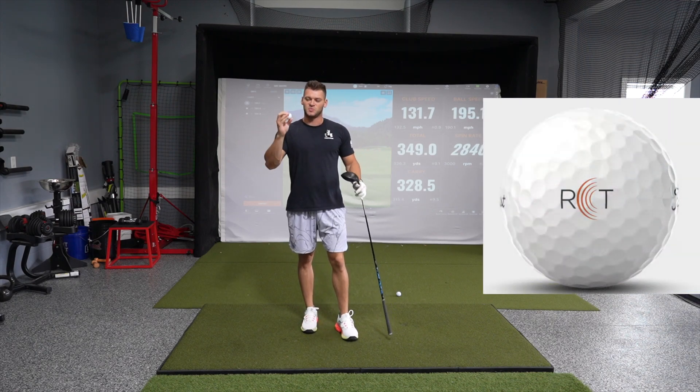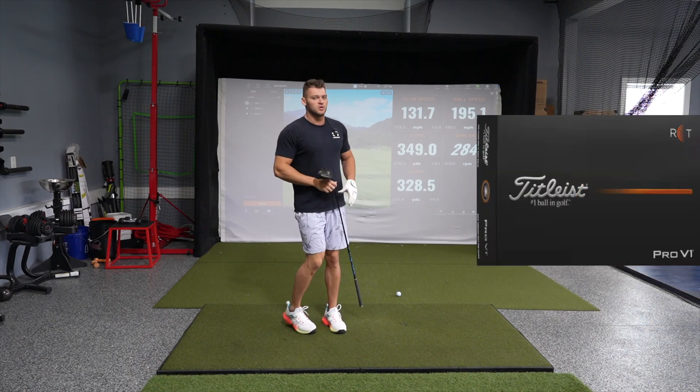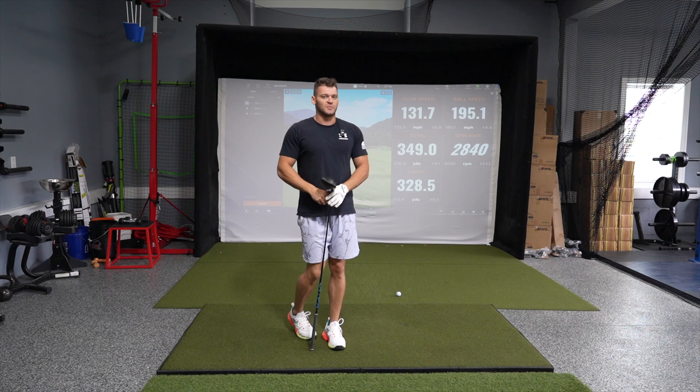They did make a specific ball which has a little microchip in it — it's called an RCT ball — which helps read spin a little bit more accurately, but you can still run into italicized spin, which is it guessing, or sometimes it will double the spin and you'll end up still getting too much spin.